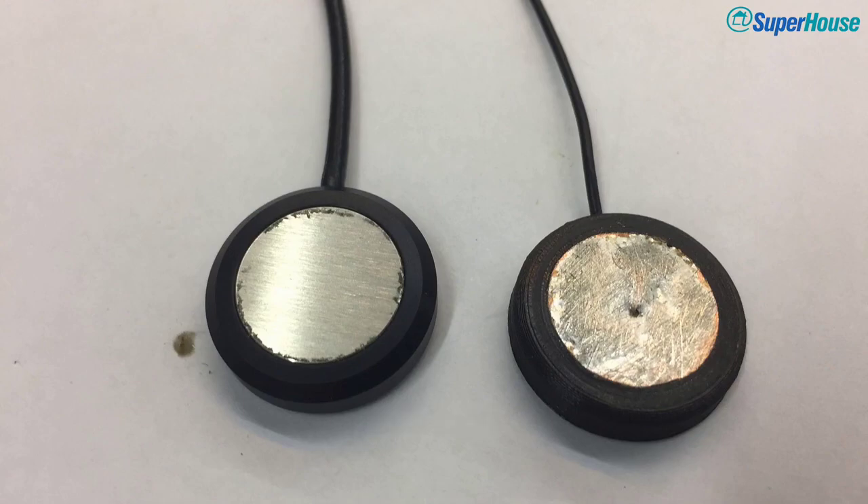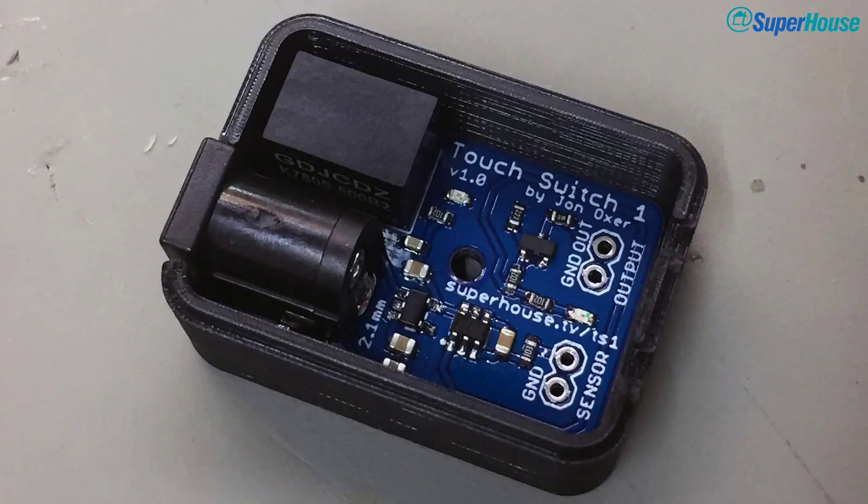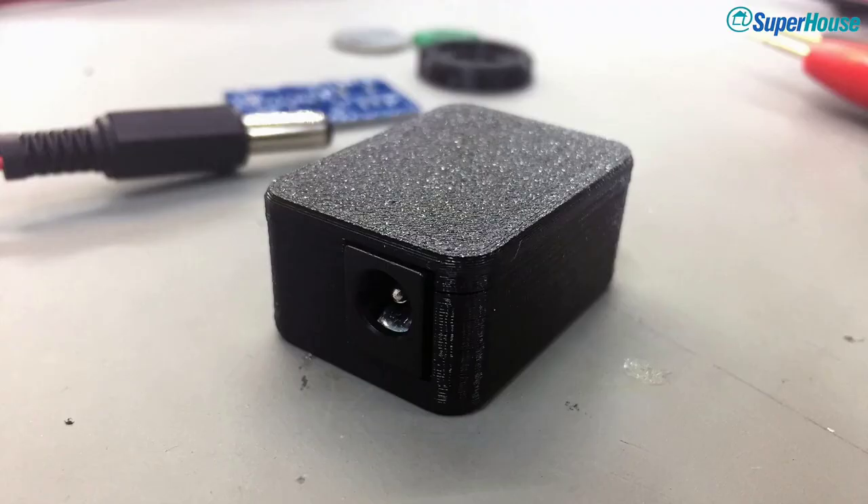So we decided to design our own open source touch switch. Chris's original idea was that because changing the batteries was so annoying, he really wanted a version similar to the existing design but with a really high capacity battery, so that if you're changing it maybe every year or so, it would be far less annoying. But then we decided that since the chair has plenty of power anyway — it's got a big battery pack designed for running motors — what we can do is just take power directly from the chair. So at the moment we're working on a prototype touch switch which is functionally equivalent to the one on Chris's chair, but will take power from the chair so there will never be any need to change batteries.